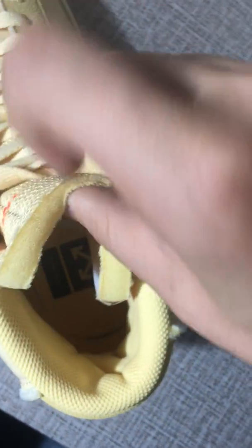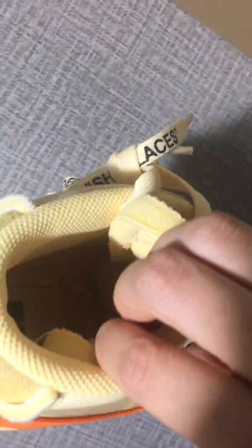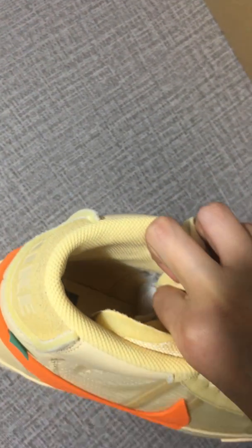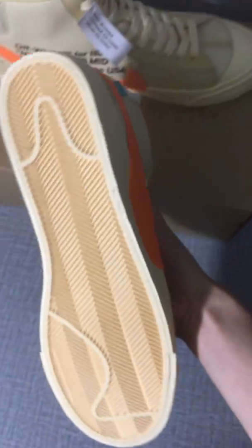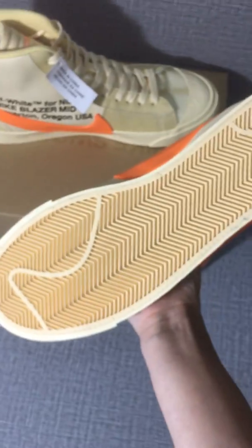You can see this Off-White logo on the insole. Besides, this label. You can see this pattern is very, very clear.